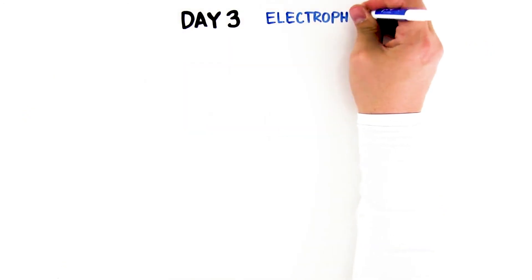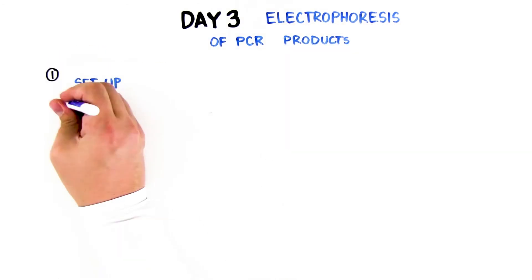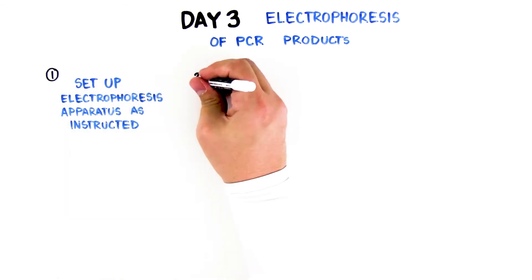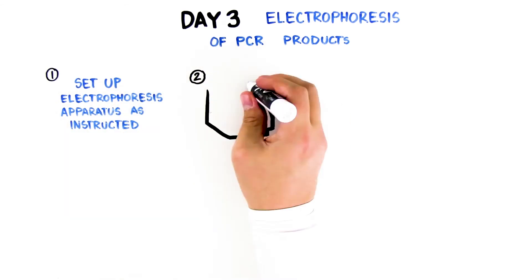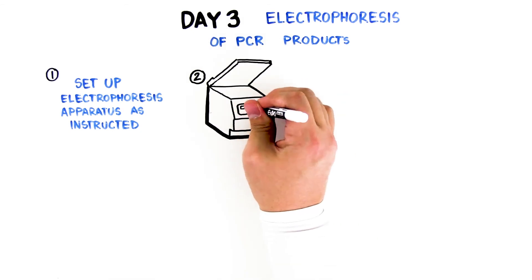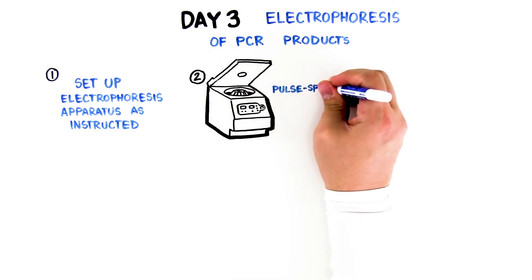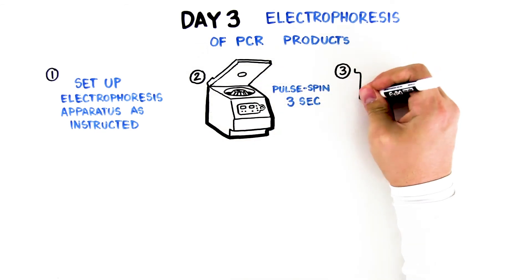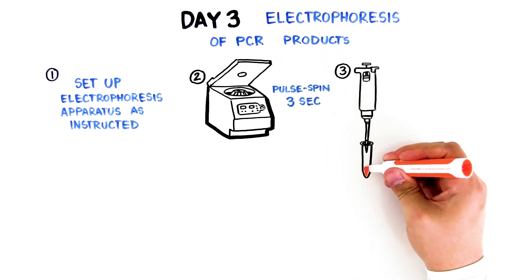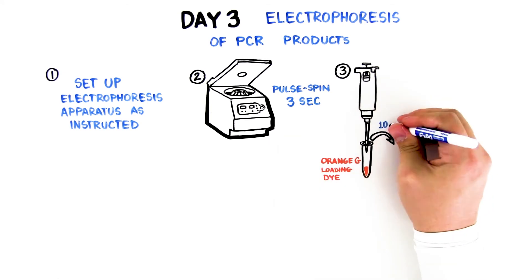Day 3: Electrophoresis of PCR products. Step 1: Set up your gel electrophoresis apparatus as instructed. Step 2: Obtain your PCR tube from the thermal cycler, place in the capless microtube adapter, and pulse spin the tube for approximately 3 seconds. Step 3: Using a fresh tip each time, add 10 microliters of Orange G loading dye to each sample and mix well.